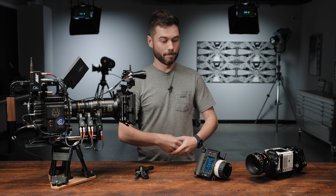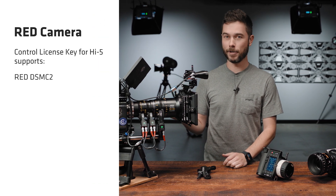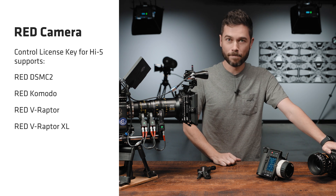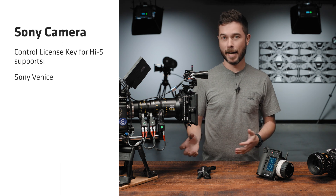In order to make the Hi5 an even better tool, we've just launched two new licences for camera control on third-party cameras. There's the camera control licence key for RED cameras, which supports the DSMC2 cameras like the Gemini and also the newer generation RED cameras like the Komodo and the V-Raptor. And there's a second licence key available for Sony camera control, which will support both the Venice and the Venice 2.